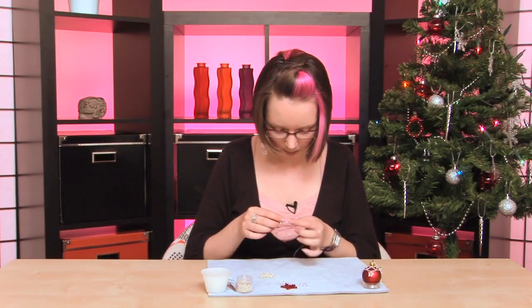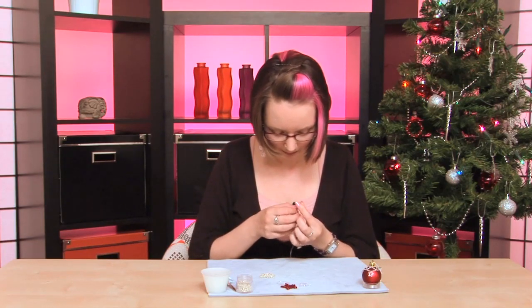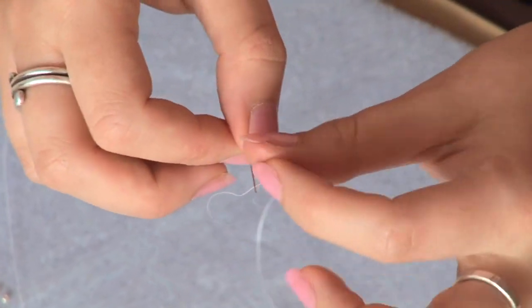The great thing about this is you can use any size of seed beads. Obviously the bigger seed beads you use, the bigger your star will be.